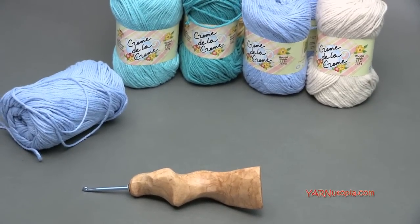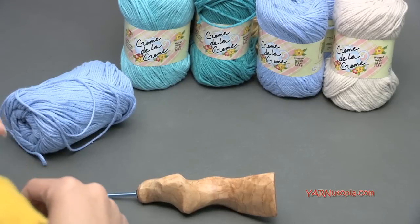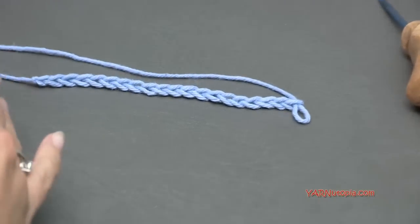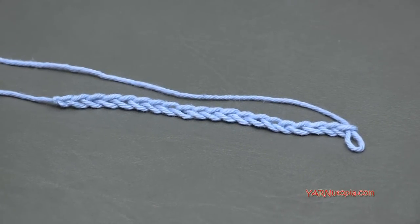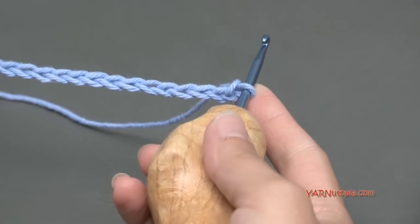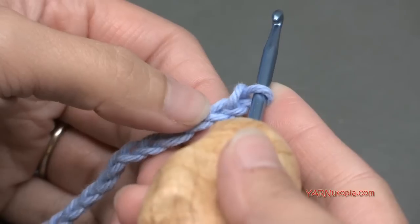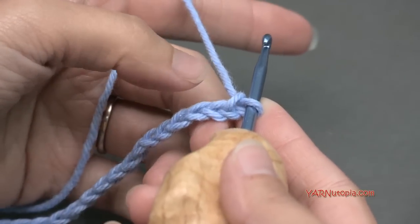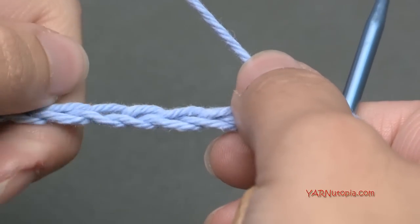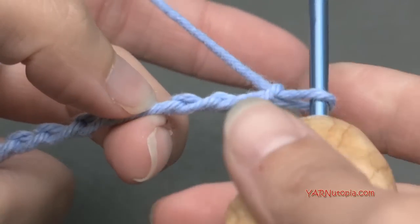For the primrose stitch, you are going to need to chain a multiple of three plus two chains at the end. I have already chained here — if you need to know how to do a slipknot and chain, you can watch episodes one through five of our series. I did a multiple of three plus two, which came up to twenty, because eighteen chains is a multiple of three and then two extra chains at the end. I like to work in the back ridges of the foundation chain.